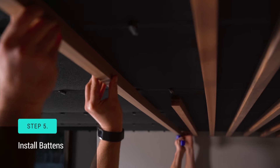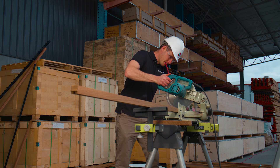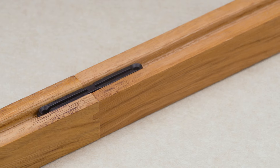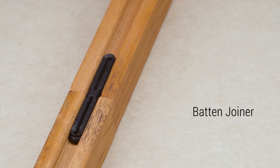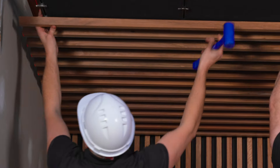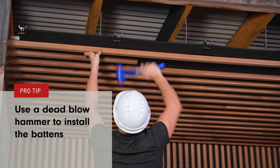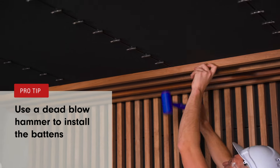Step 5 is to install the battens. If you're working with anything except exact length battens, you'll need to trim each batten to fit your ceiling. If your battens are random length and end matched, trim off the end matching nearest the wall for a clean finish. In combination with end matching, a batten joiner is used to align the butt ends of the battens — the joiner slides into the dovetail groove at the back of each batten. To click on the battens, make sure the batten is aligned with all the clips, then lightly hit the batten corresponding with each clip. Pro tip: it's best to use a dead blow hammer to install the battens — you'll notice you only need to use a fraction of the force to achieve the same result.